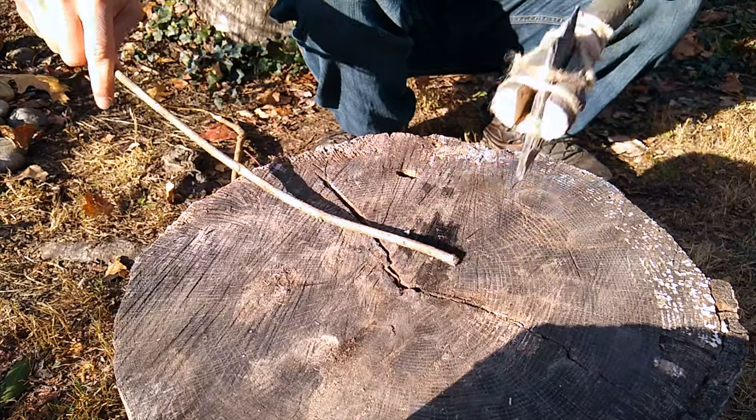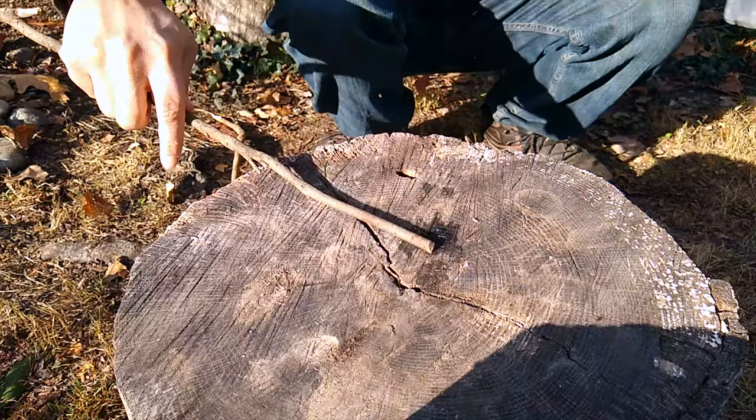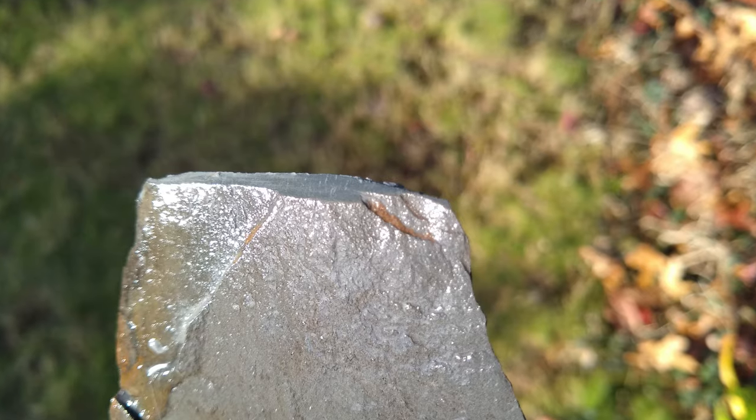Cutting cordage is no problem at all. You can also use it like an axe or a hatchet. Processing softwood is very easy to do. Chopping hardwood is also doable, but expect the head to be worn down faster.